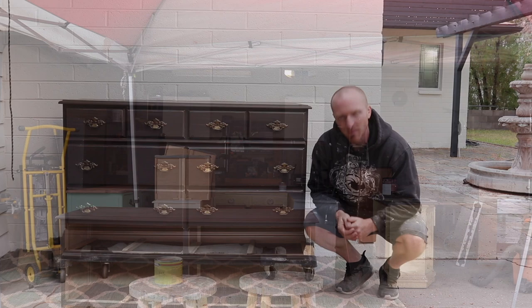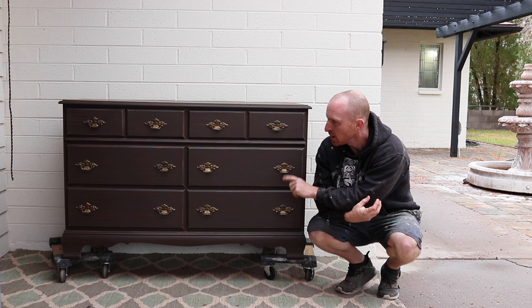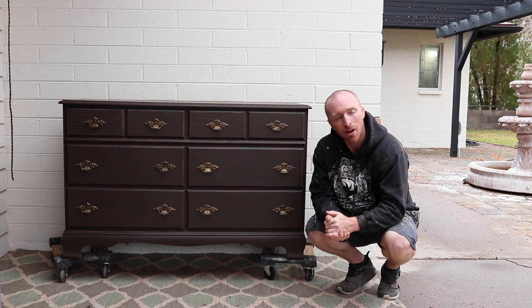Alright, here it is completed — the client's going to love this finish. The color is Baird primer paint in espresso bean. We lightly scuffed it, waxed it, put the handles back on, and they're super aesthetic. We'll get this piece back in their house today. After this video I'll be delivering it.